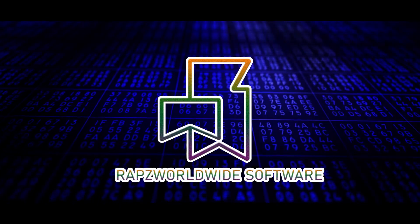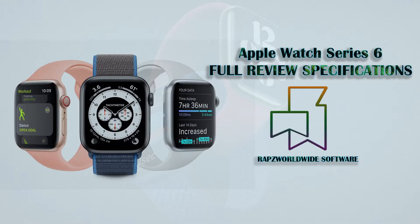Hello, welcome to Wraps Worldwide Software and this is a review of Apple Watch Series 6 Full Specifications.